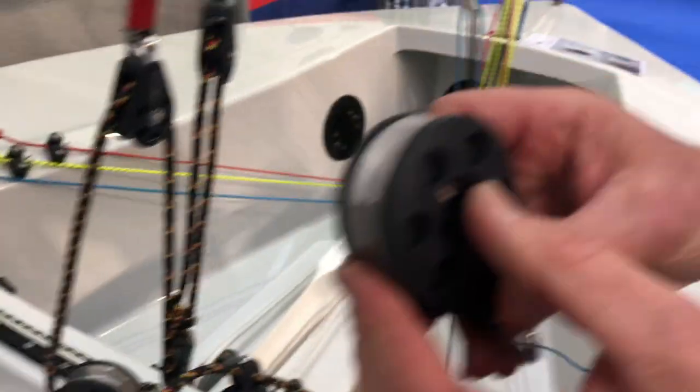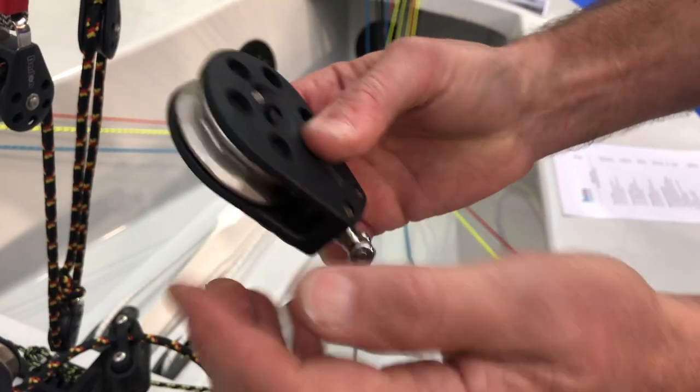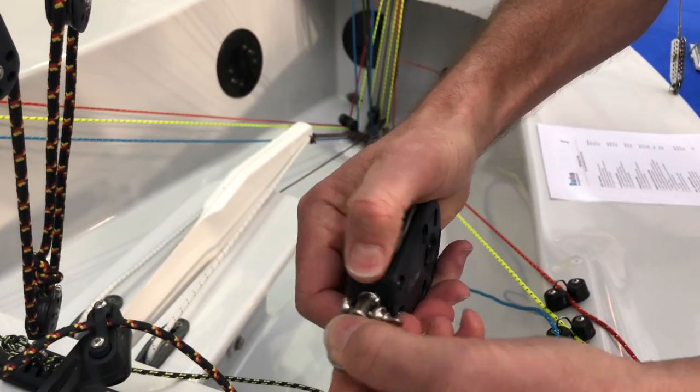This ratchet block has a very easy switchable on and off arrangement, very free running, along with an easy lock should you want to use it.